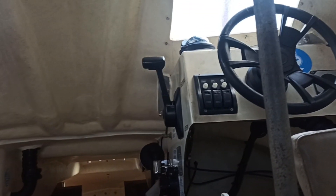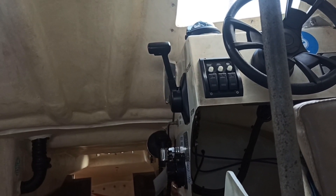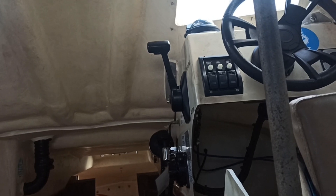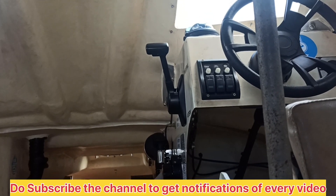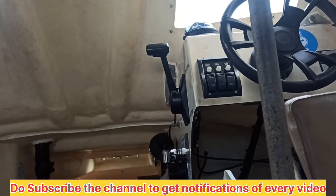Hello everyone, welcome to my channel. Today I will show you the inspections I carry out monthly and weekly. I will also make a separate video of lifeboat equipment and show you each and every equipment and their inspection.